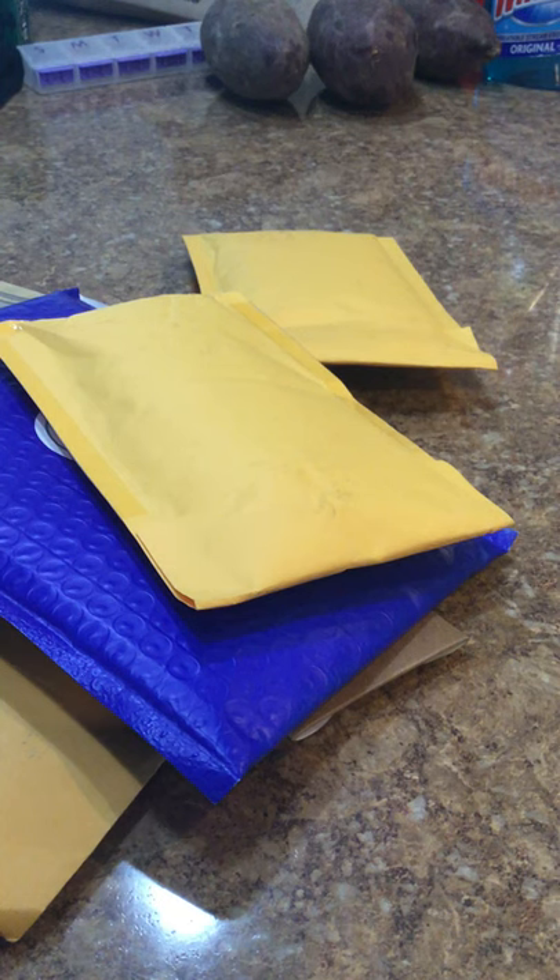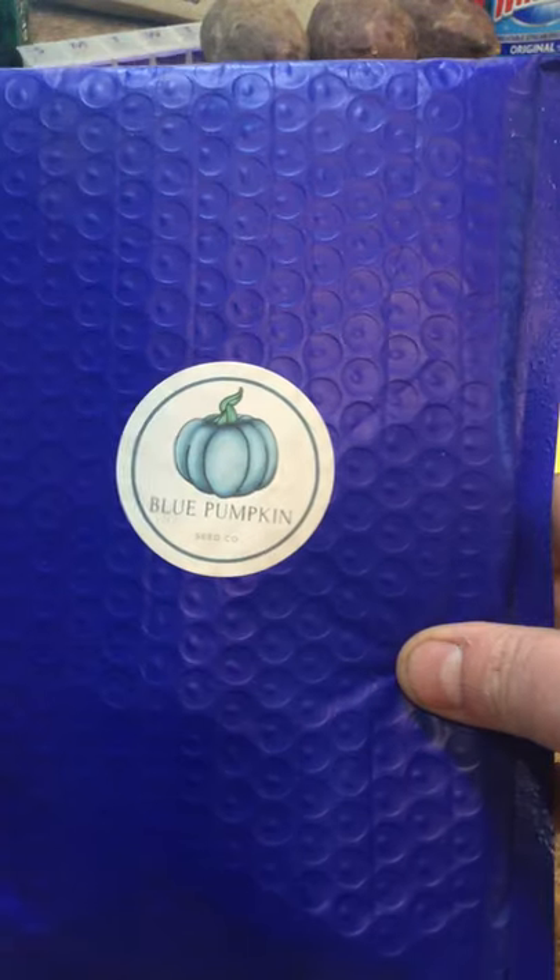Let me preface this by saying I really like decorating for Thanksgiving and fall, so I had a lot of pumpkin seeds. I have procured a little bit of land to be able to grow all these - these are not growing at my garden. Let's start with this one.